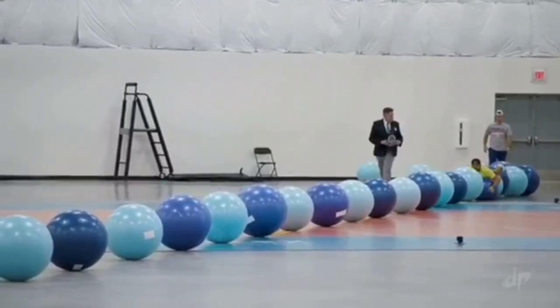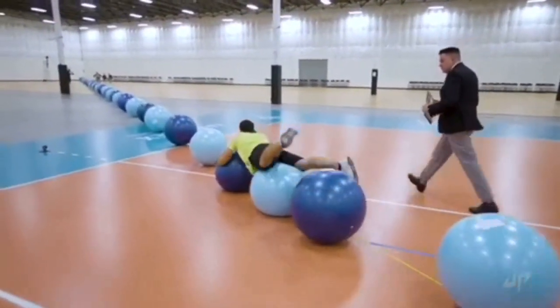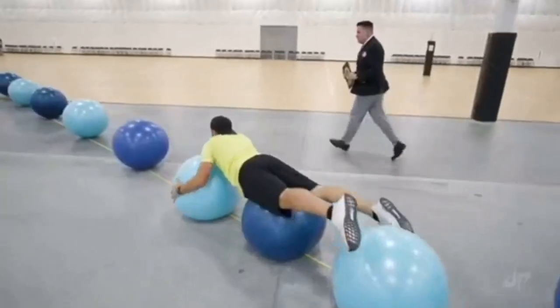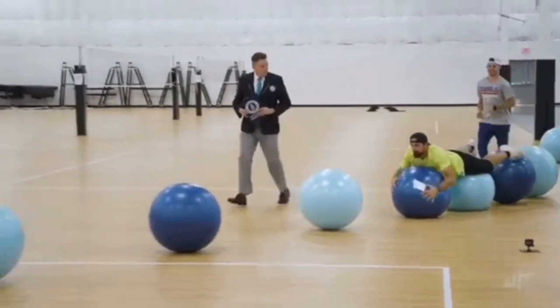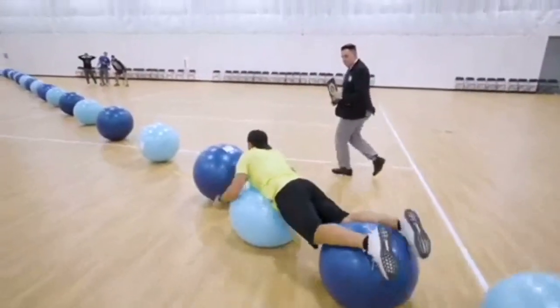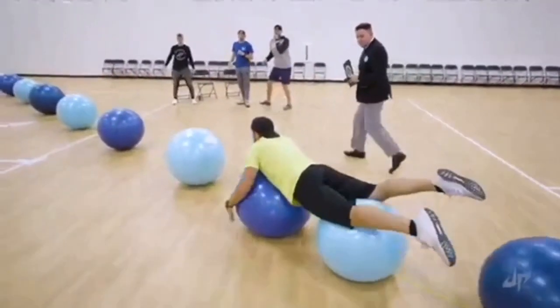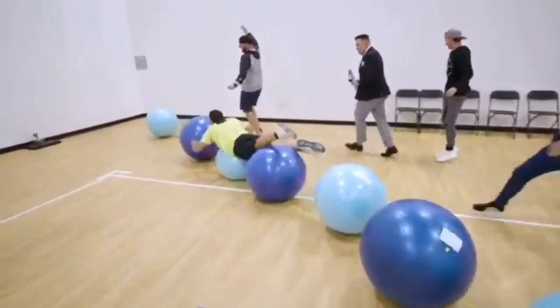I still can't remember the name. There's some commentary during the clip — nice recovery, it's hurting my inner core, one ball at a time, all you want to do is get to that next ball, and he's done it. Okay, so yeah, I want to try to do that. The only problem is I only have one ball, so we're going to see what happens.